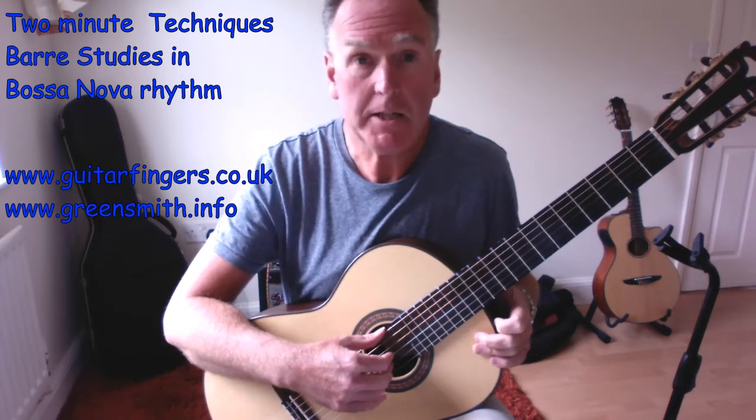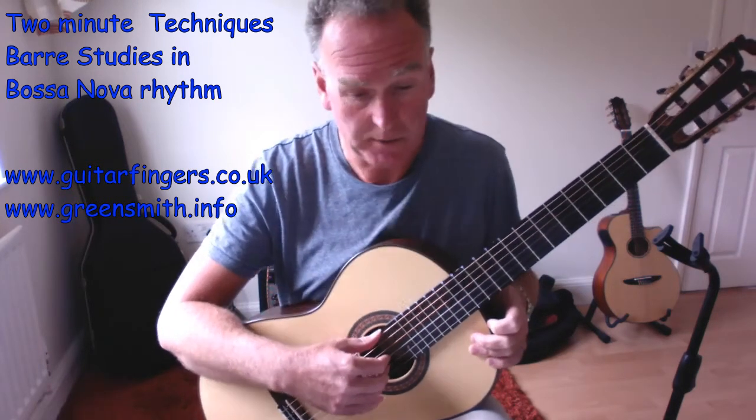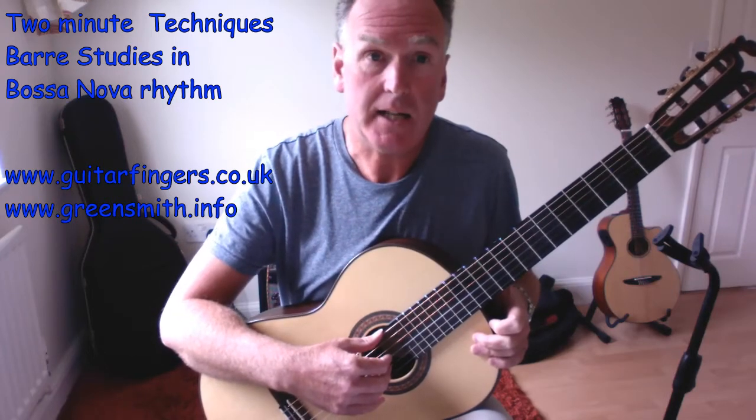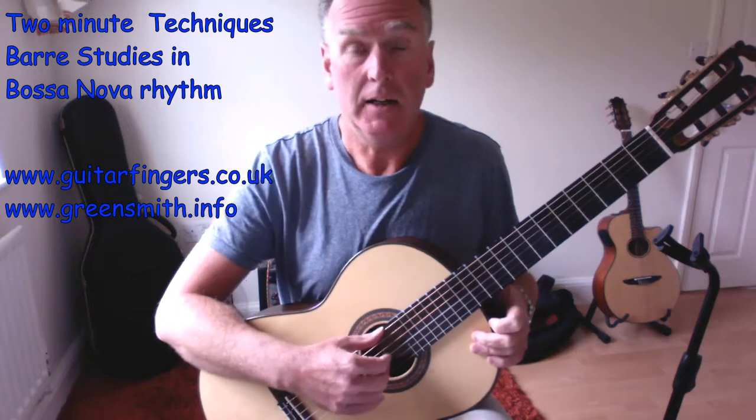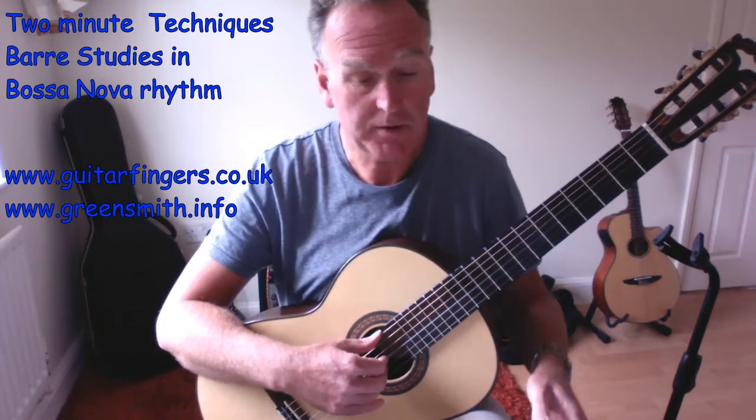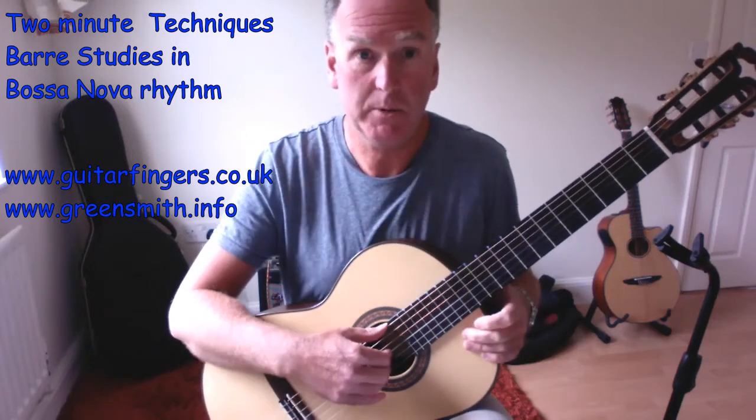This time we're going to look at major barres to get a happier sound. We're going to look at four, five, and full barres across all six strings, so we've got different options, and that will enable us to play many types of songs.